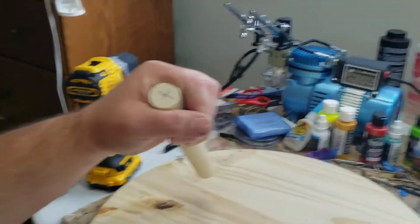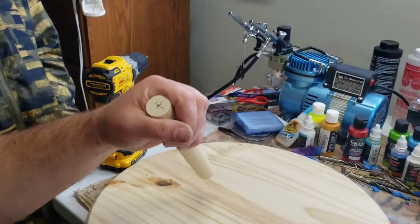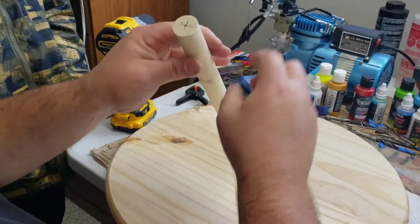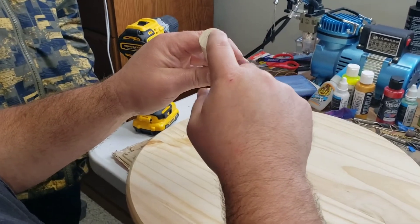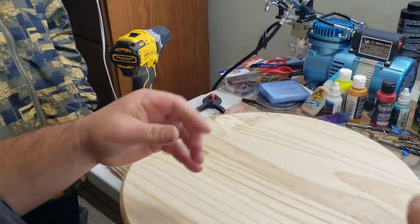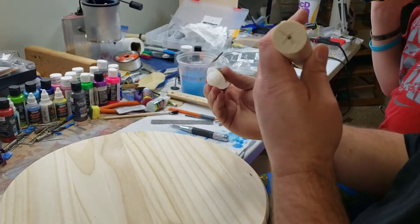Now we're going to get a drill bit on the drill because we don't want to split our dowel rod — we want to go ahead and pre-drill our hole first. The dowel rod's drilled and the board's drilled here.